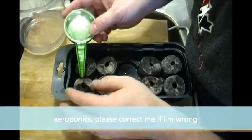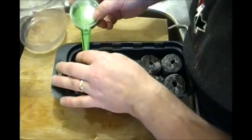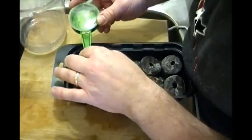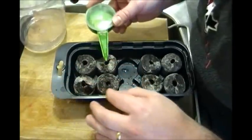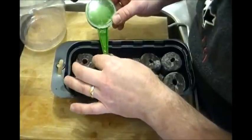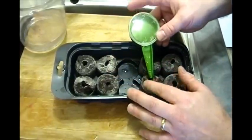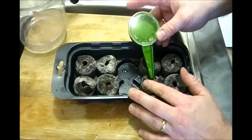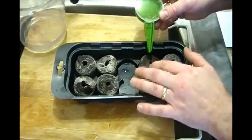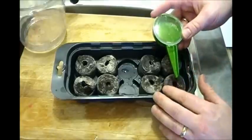First of all, I'm going to get them growing. I thought that this thing would be a lot easier, but I'm finding that this is not the case — it's not making my life easier.